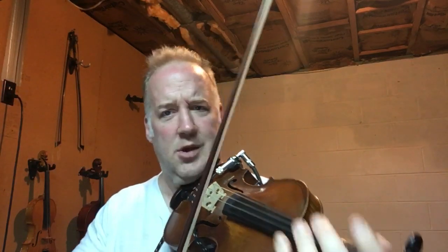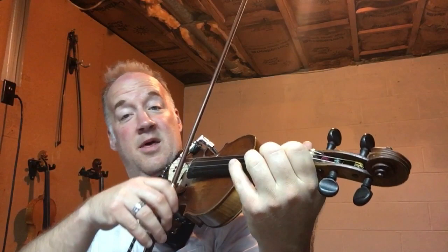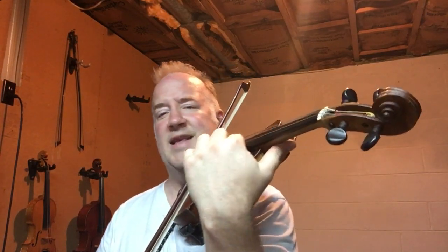Now, let's just do trills. Trill anything you want. Now, let's slide up and down — as fast or as slow as you want. Just slide. Any strings you want.